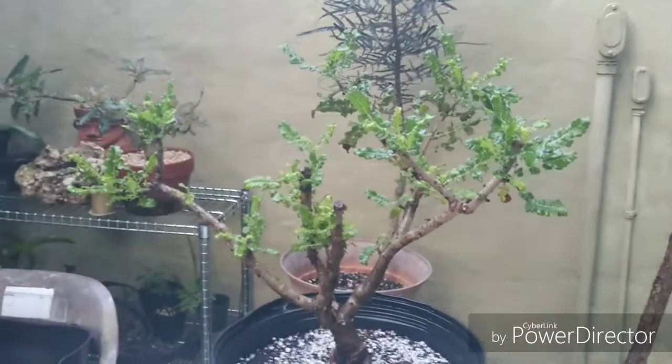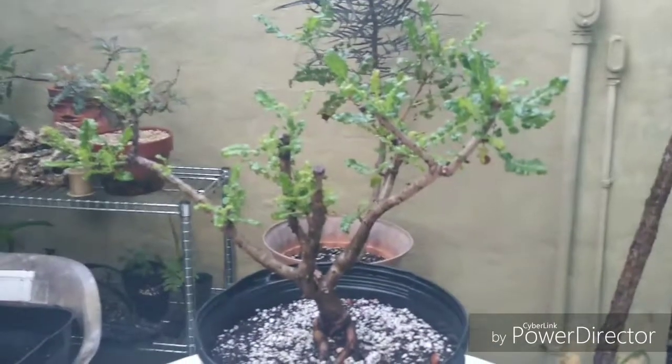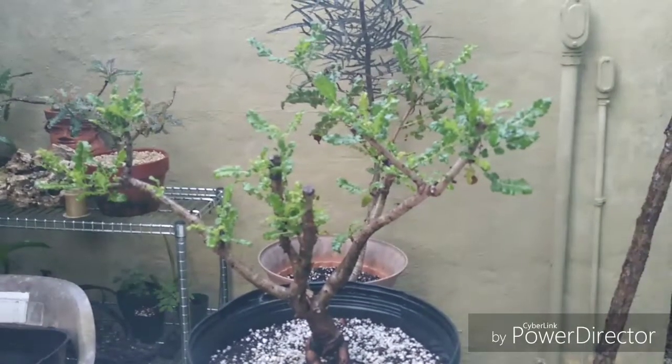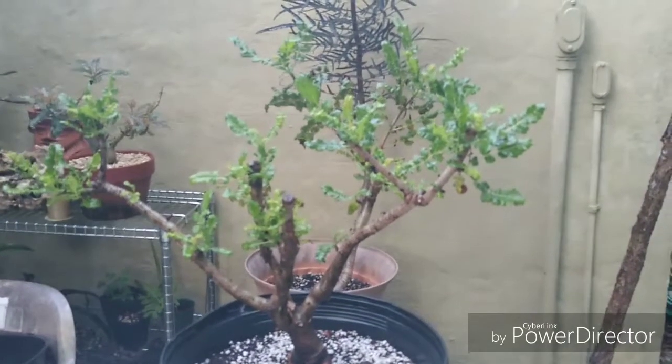Good morning and welcome to the garden. I'm going to talk about a frankincense tree. Some of you may remember it if you've been hanging out with me for a while. I recently did a downsize repot on this — I downsized the pot and pruned the tree drastically back.